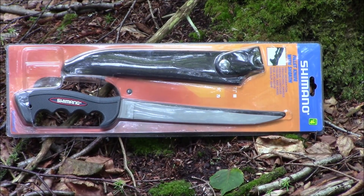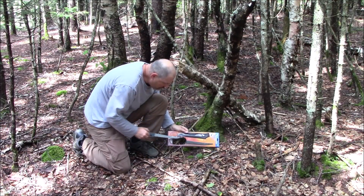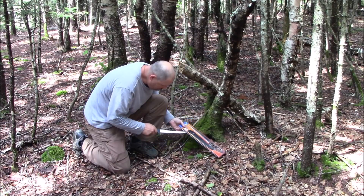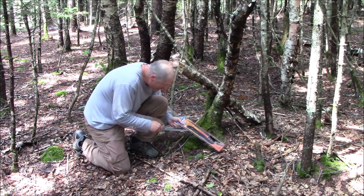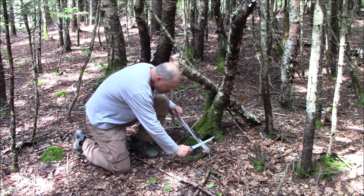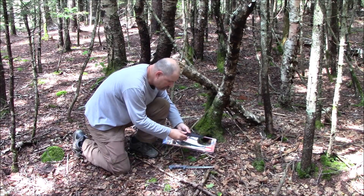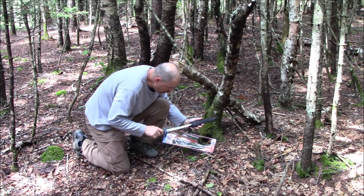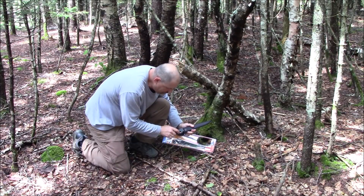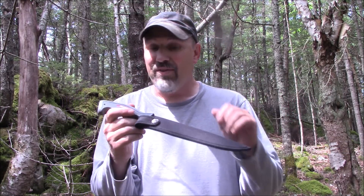This video is brought to you by S.T.A.L.D. I want to show you a wicked deal from the dollar store. This here is a Shimano fillet knife, the 9 inch.